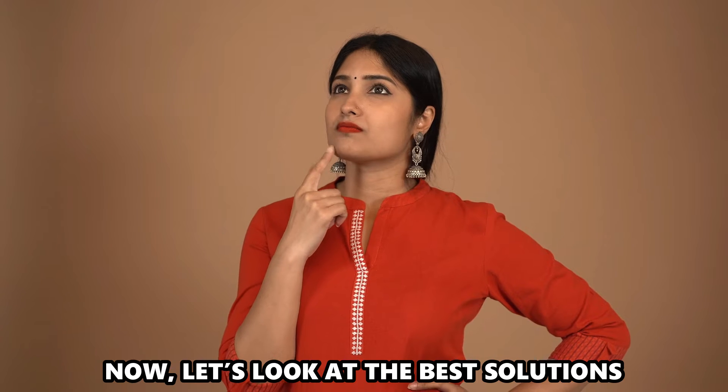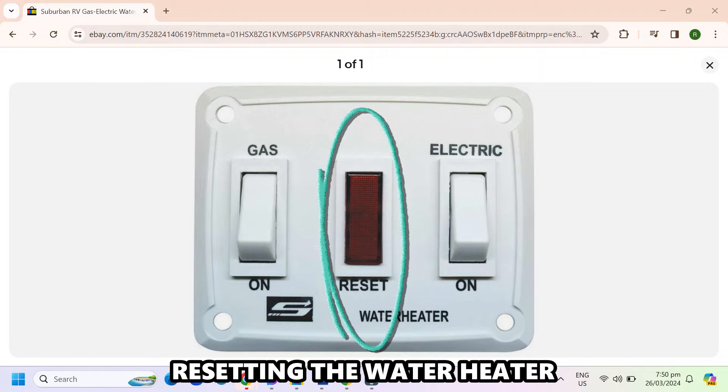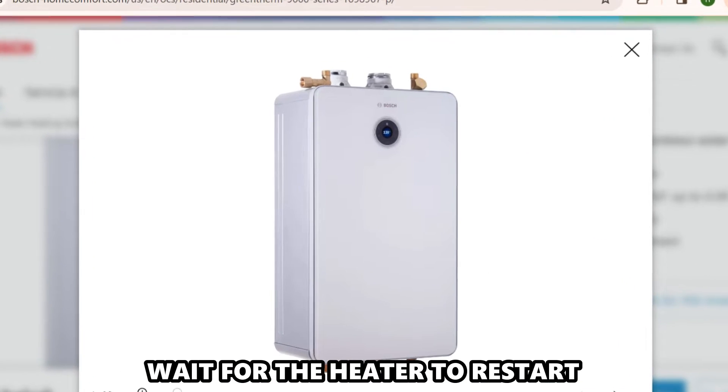Now let's look at the best solutions you can apply to fix the error. Resetting the water heater: press and hold the on or off button for about 5 seconds, then wait for the heater to restart.